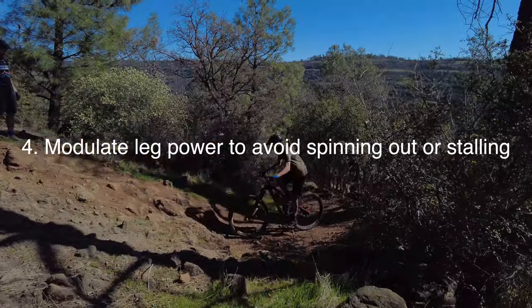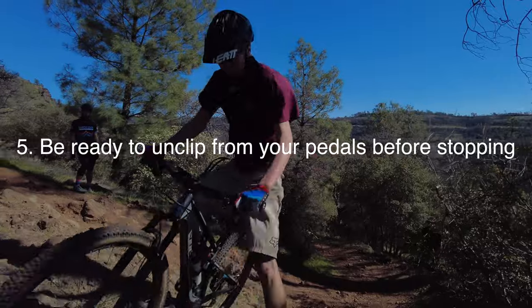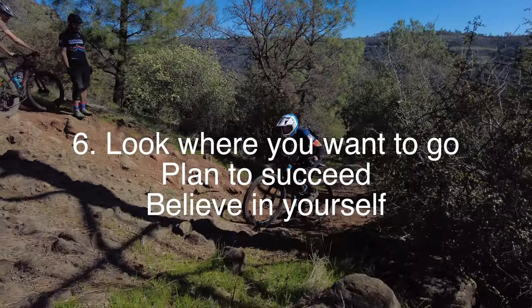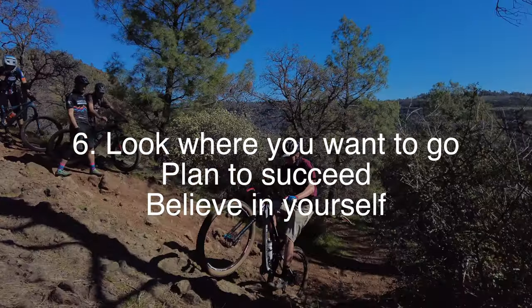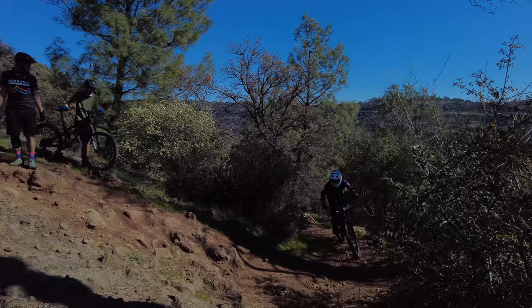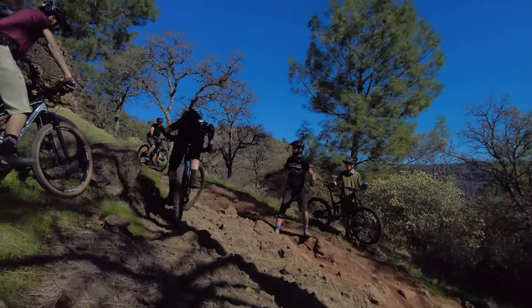If you're too gentle or too powerful, you'll either spin out or stop. Always be ready to unclip from your pedals so you don't fall over and hurt yourself. And finally, look where you want to go, plan to succeed, and believe in yourself.